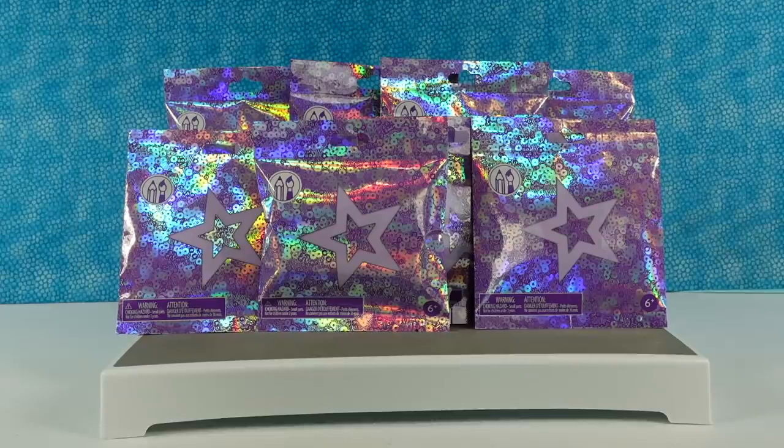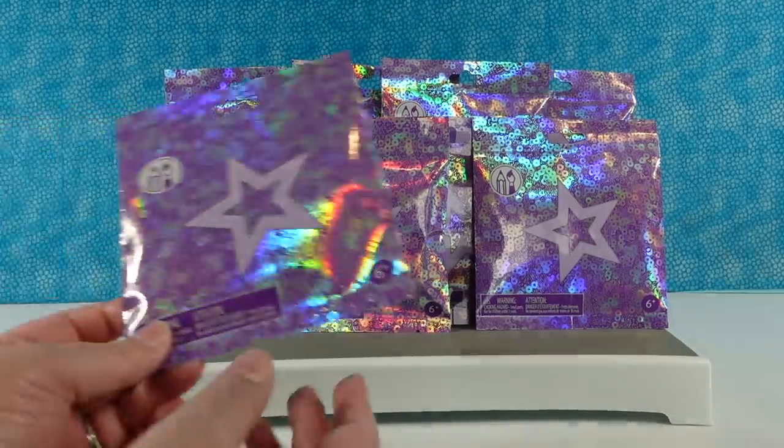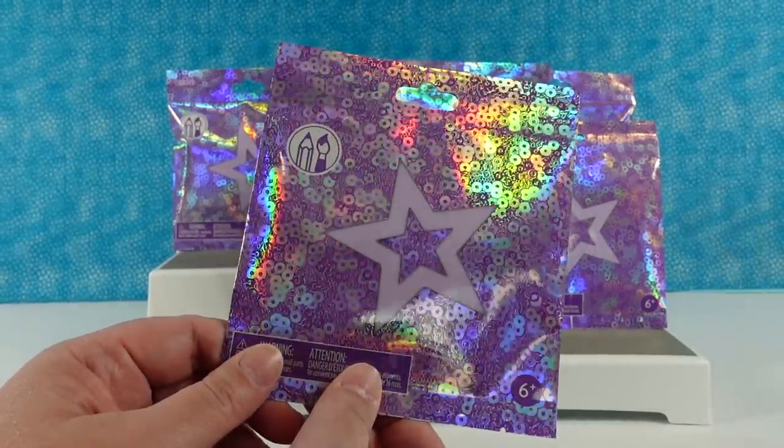Hey guys, it's Shannon and Paul, and today we are here with some more American Girl blind bag products. You guys said that you really enjoyed the first American Girl series that we opened, so when we saw that they came out with a second series of American Girl blind bags, we knew we had to get them.